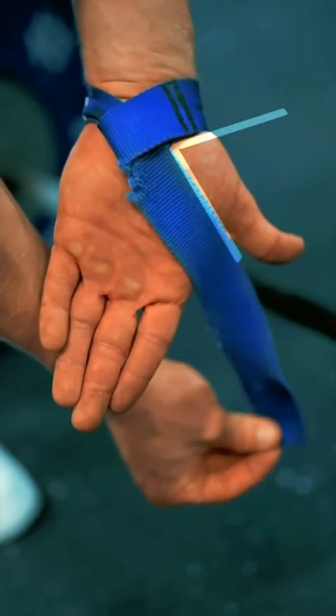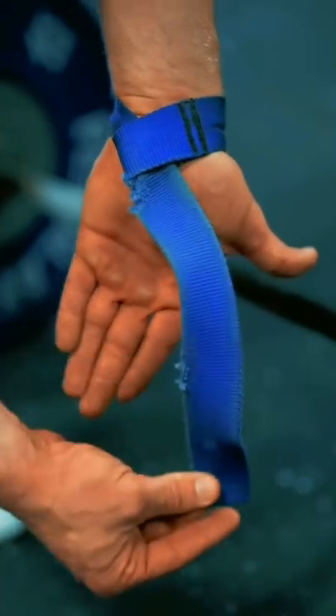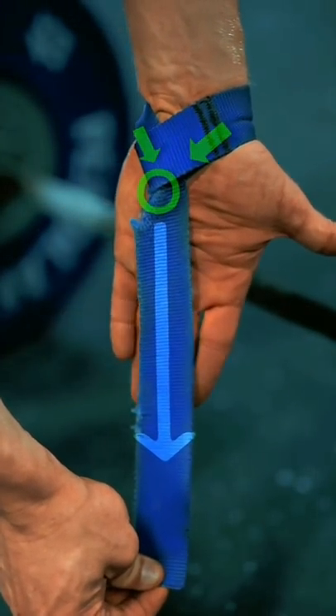Place your hands through the straps and cinch them down so that they form a V-shape around your thumbs. The tail and the loop should hang directly down the center of your hands.